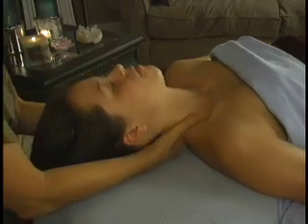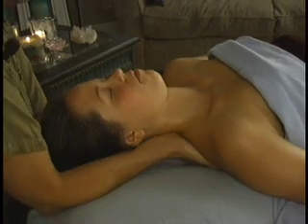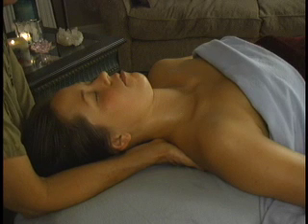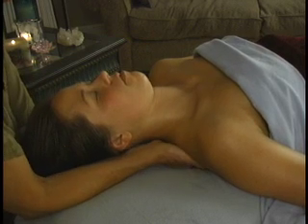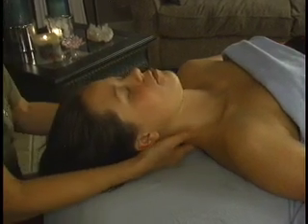Let's do that again — down with one hand, down with the other, way up. If you find a tight spot, you can just hold it for a moment. And up, working all the way up the neck. My fingers will be right back here.